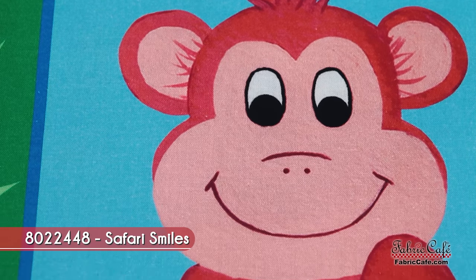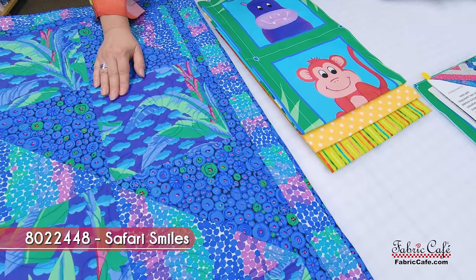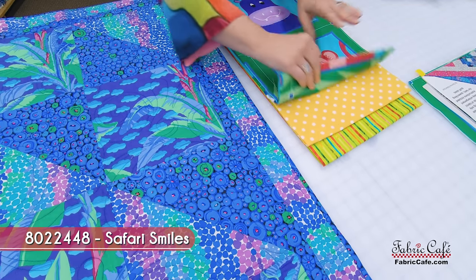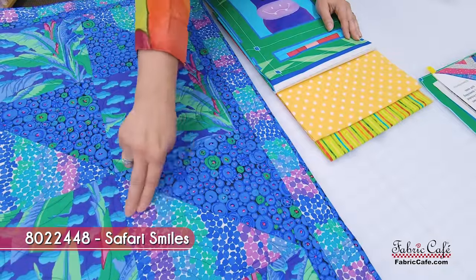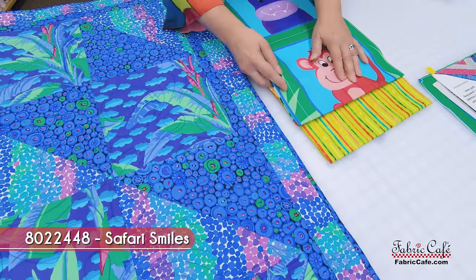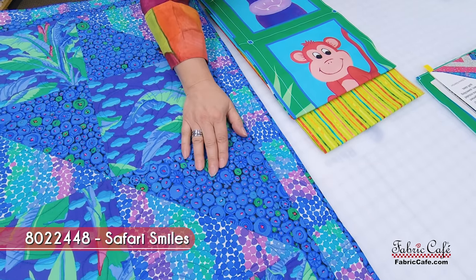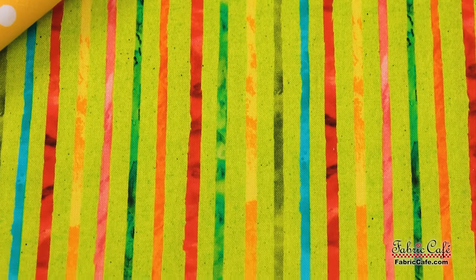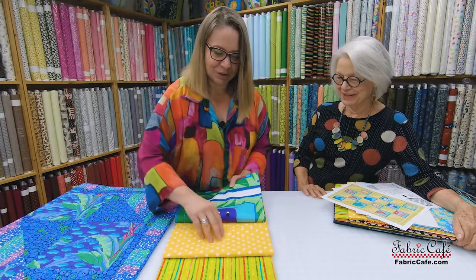We're going to cut the block out of the animal squares, and it will go in the main portion, acting as your focus fabric — fabric number one. Fabric number two is this fun yellow, going in the half square triangle and on the border. Then we have a great stripe that picks up all the colors of the animals — it will also be in the half square triangle block, giving movement, and on the border and binding. I love a stripe on the binding!